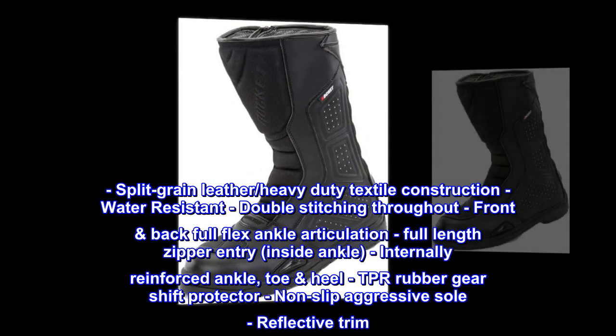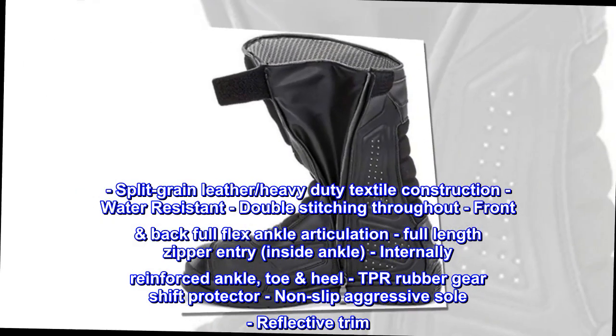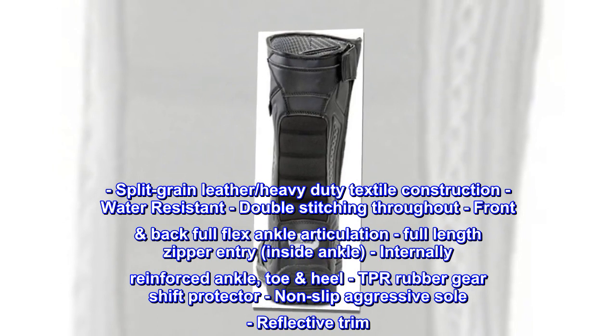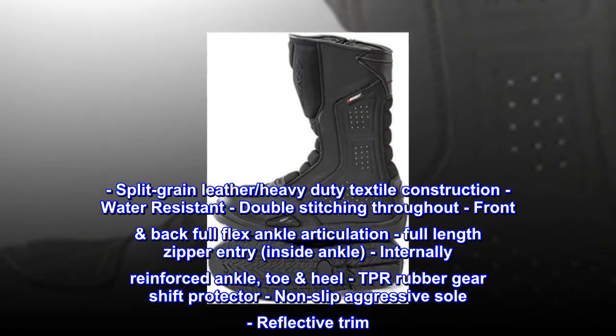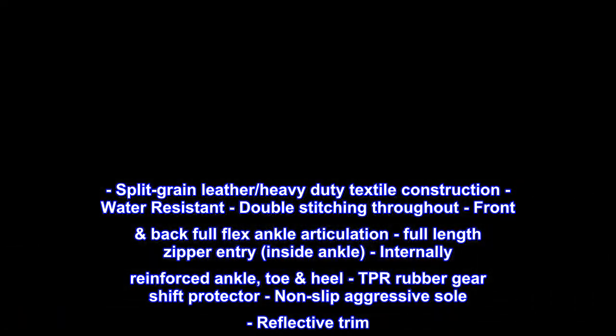Split-grain leather, heavy-duty textile construction, water-resistant, double-stitching throughout. Front-back full-flex ankle articulation, full-length zipper entry inside ankle. Internally-reinforced ankle, toe heel, TPR rubber gear shift protector, non-slip aggressive sole, reflective trim.